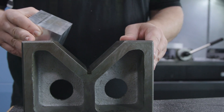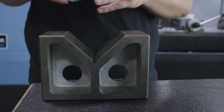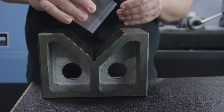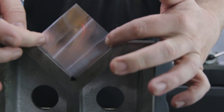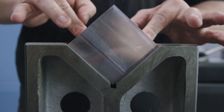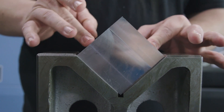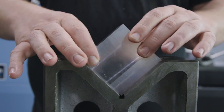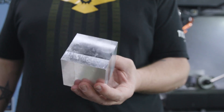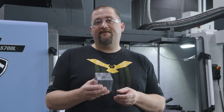We have a big V-block here. Now this isn't the best way to measure squareness, but just for you guys to be able to see how square this block is, we're going to throw it in here and show you each side. You can see there's no rock, no gap on any side. This block is perfectly square and perfectly the right size. It may actually be the squarest block I've ever made. Now let's get to the fun part — making our ball in the box.